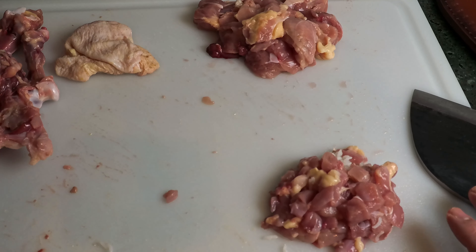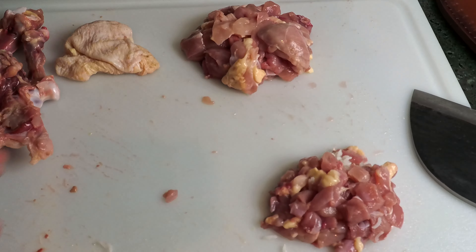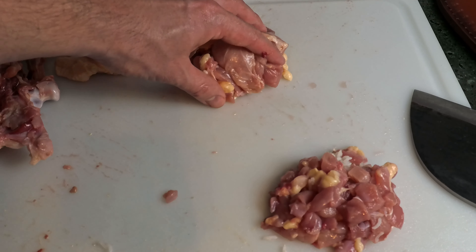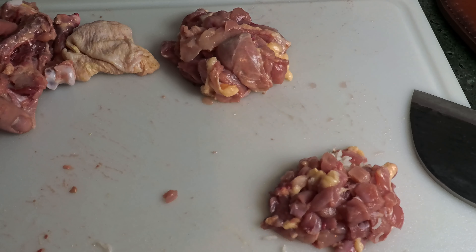That's about it for the technique. For each dog I do two pieces of chicken per meal, so what I've shown is about half of one portion for one dog — meaning I now have to do five more pieces of chicken.